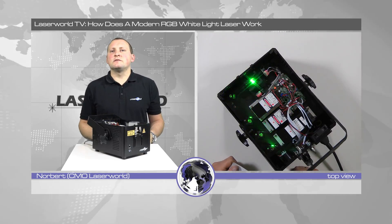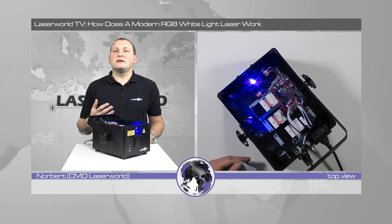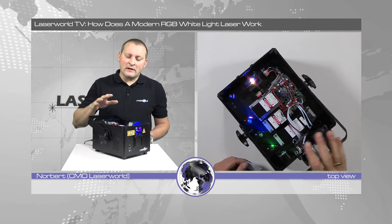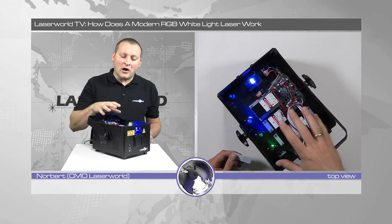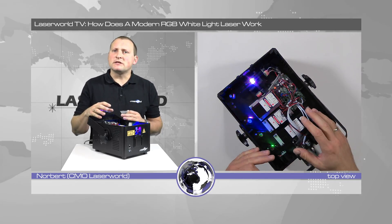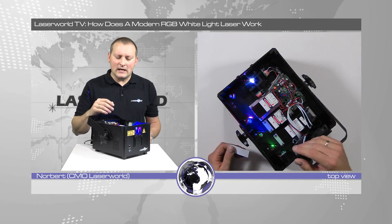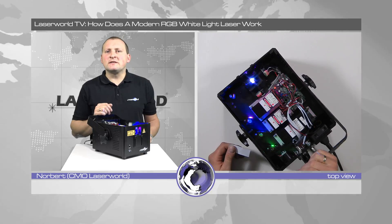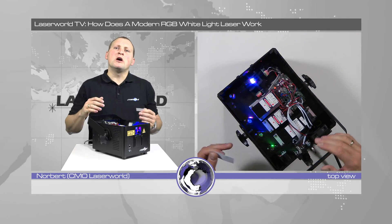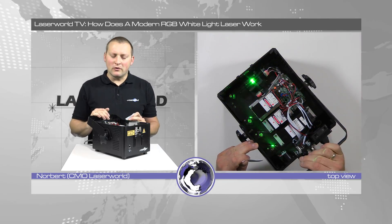How is a standard laser system built? What components are inside, and how do the lasers create an image? Basically, the laser consists of parts that are very similar in every show laser system. Usually you have the laser sources themselves. This one is an RGB laser system — the LaserWorld CS2000 RGB MK2 — a rather affordable, low-priced system with 2 watt power overall.